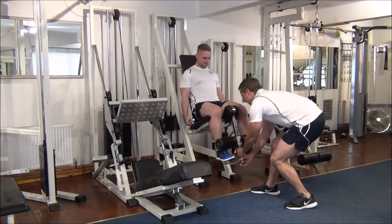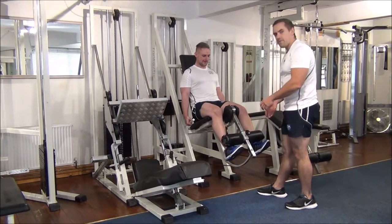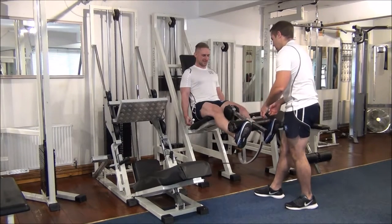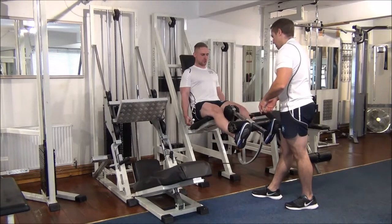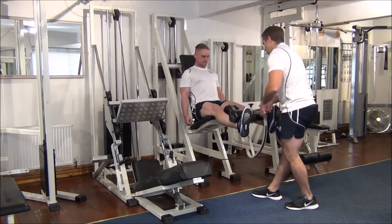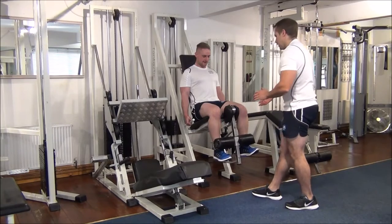So Martin, I'll take this bar to help you bring it up, and then you can take it back down for me. We're going to aim for about 3 to 4 reps. Okay, back up. Okay, just one more. Good.